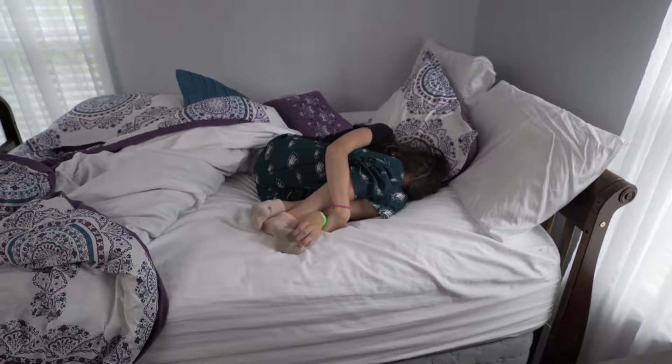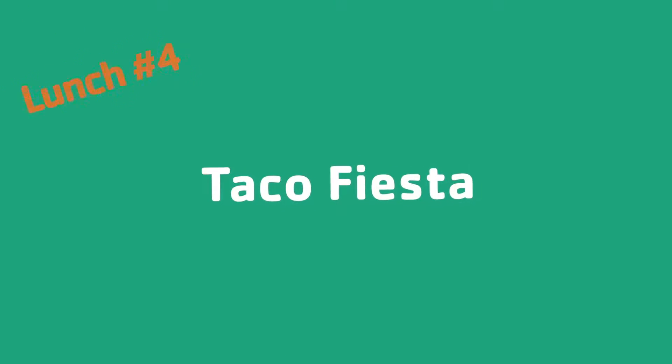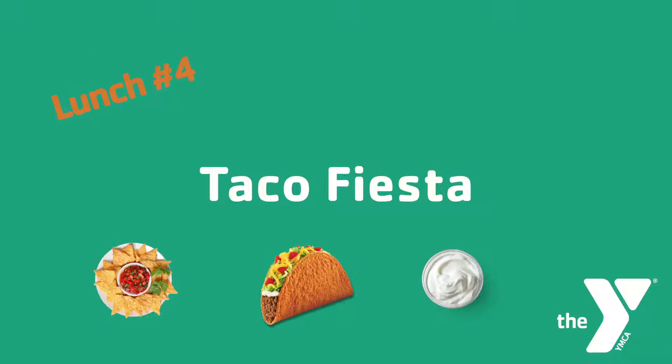One thing you can control is making sure your kids get a great lunch. This tasty and easy to prepare lunch is called Taco Fiesta.